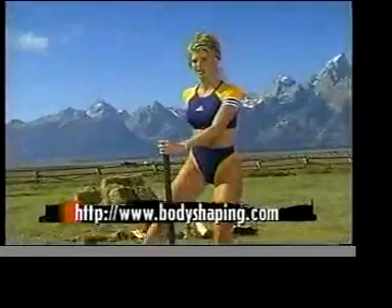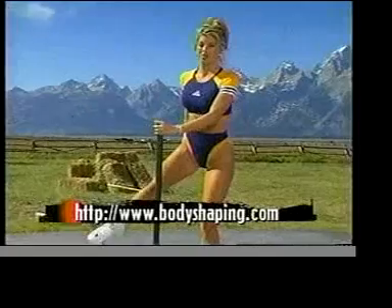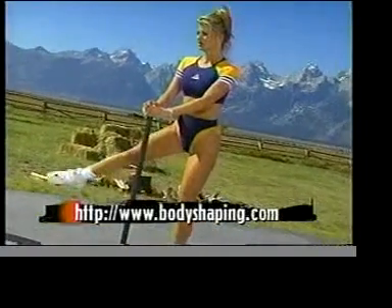Thanks for joining us. We hit some shoulders, we hit some abs. See you next time on Body Shaping. Coming up next on Body Shaping: target training for females.